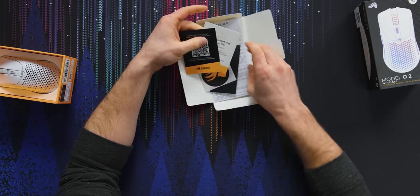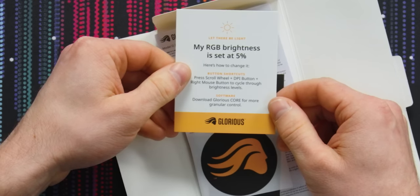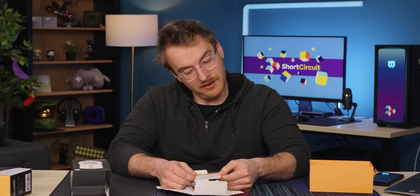We have this little thing of papers. Register your product — I will not. Your RGB brightness is set at 5%. I kind of like that it lets you know. I will be installing software, so I'd find that anyway, but just a little tip.